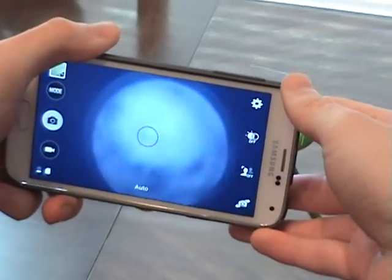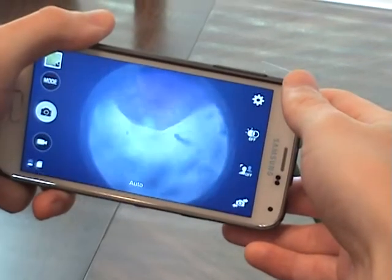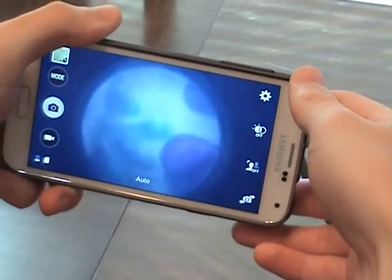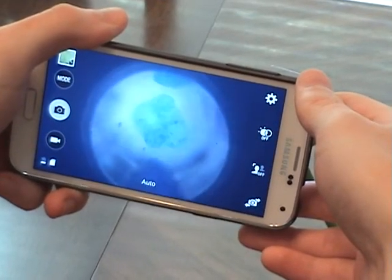Let's see if we can find — there's one. There we go. So there you have it. There's using the phone's main camera.